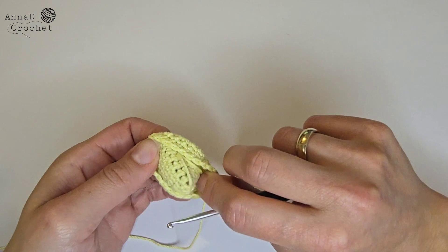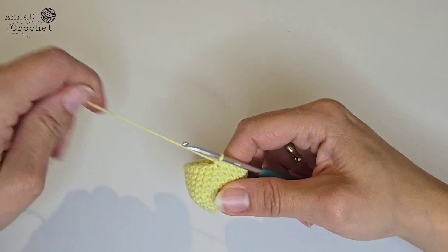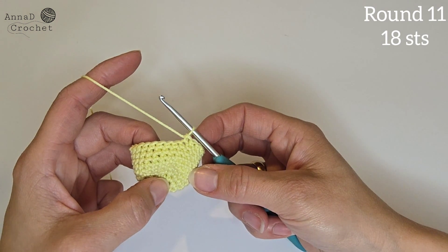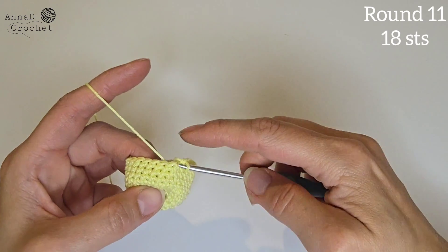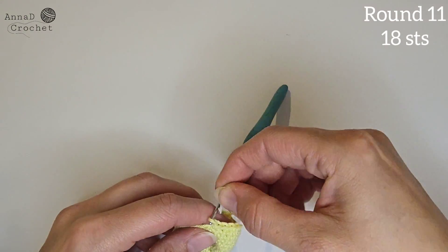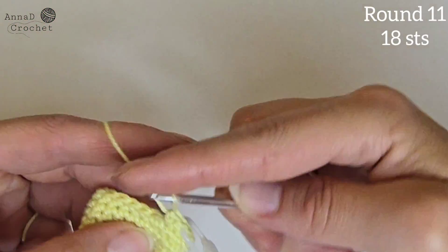Turn your work inside out, so the inside is the side with the tail — that should be on the inside. Now let's start round number 11: we start decreasing here. We will make one single crochet into the first two stitches, replace the marker, then we will make a decrease.